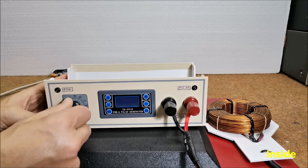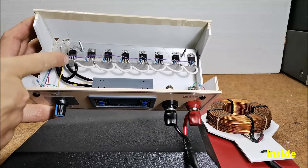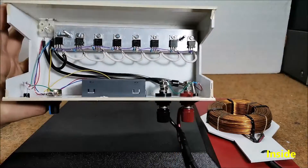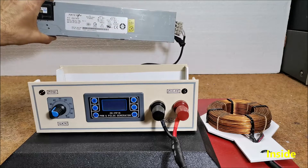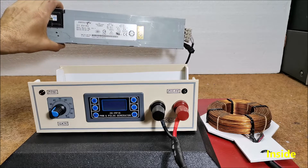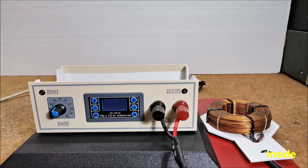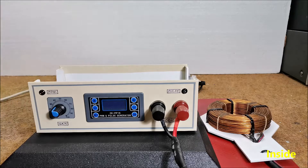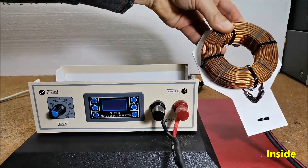Next, a 10 kilohm potentiometer, 8 pieces of 100-ohm resistors, and a 3-ampere diode. Next, a power supply unit from an old PC. I use this power supply unit from a server PC, but you can use a standard power supply unit from an old home PC. And the coil that generates the magnetic flux.